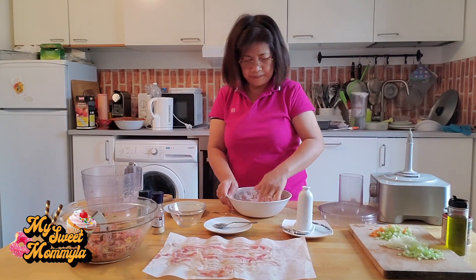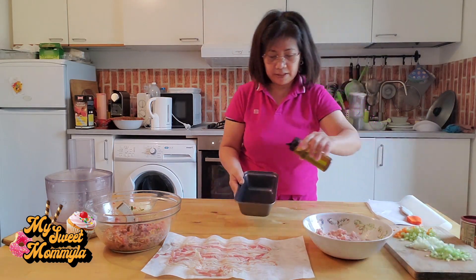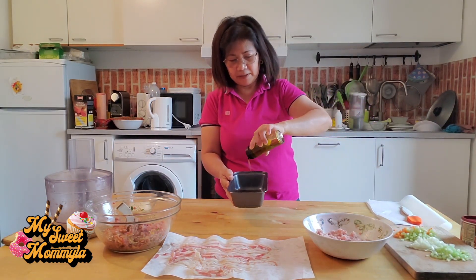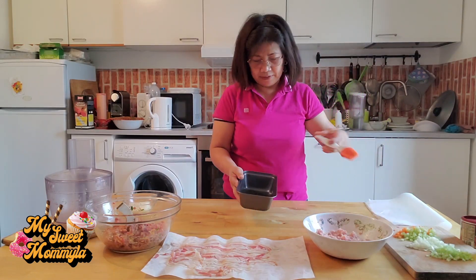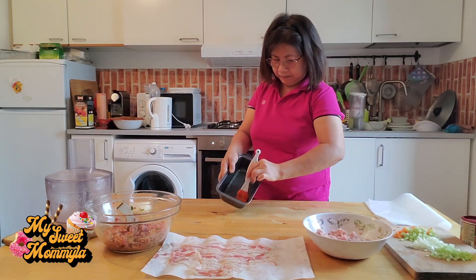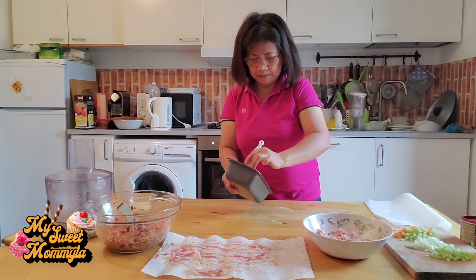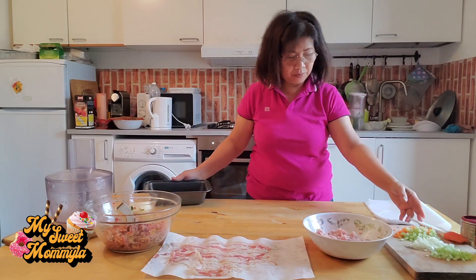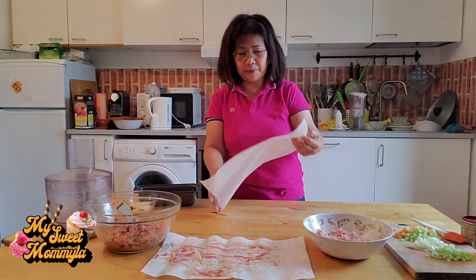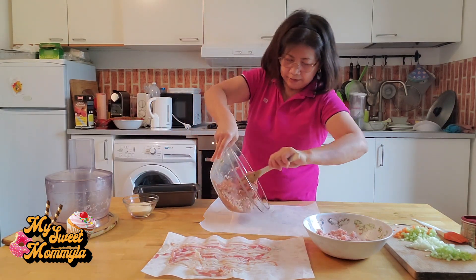Ready na po ito. Binuhay ko na po ang oven. Ngayon naman po, handa natin dito yung ating meatloaf. Lagyan po natin ng oil ang ating paglulutoan. Kumuha naman po ako dito ng parchment paper para po sa ating meatloaf. Lagay po natin yung ating ulang tinimpla.